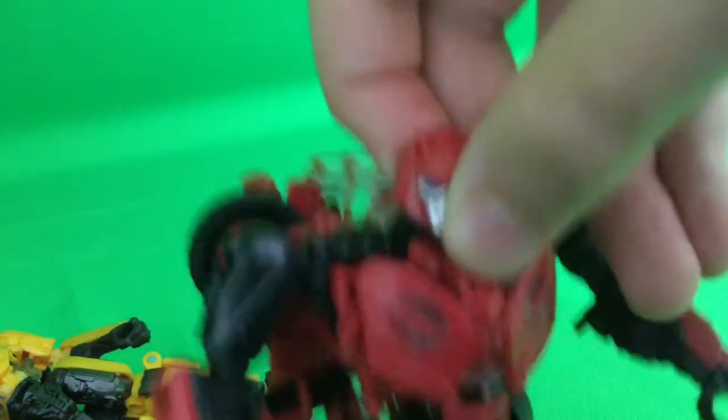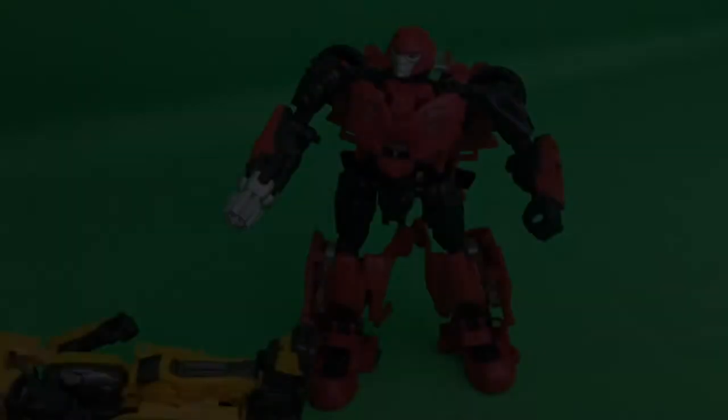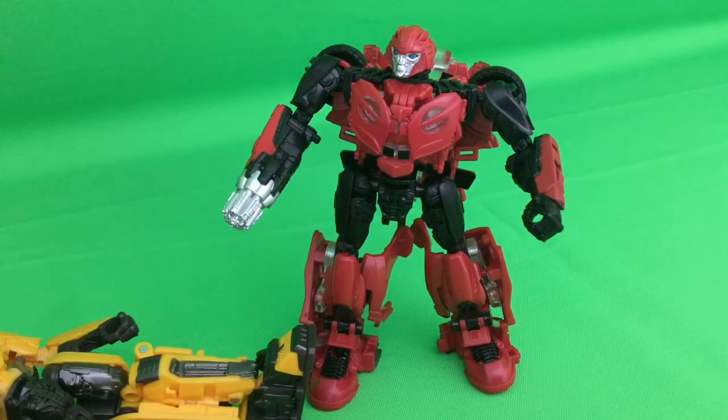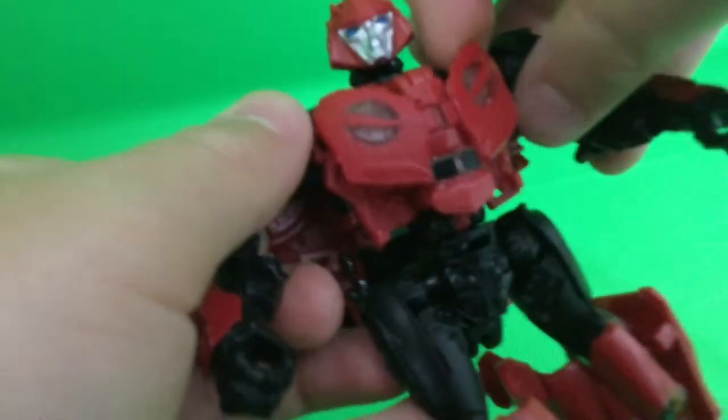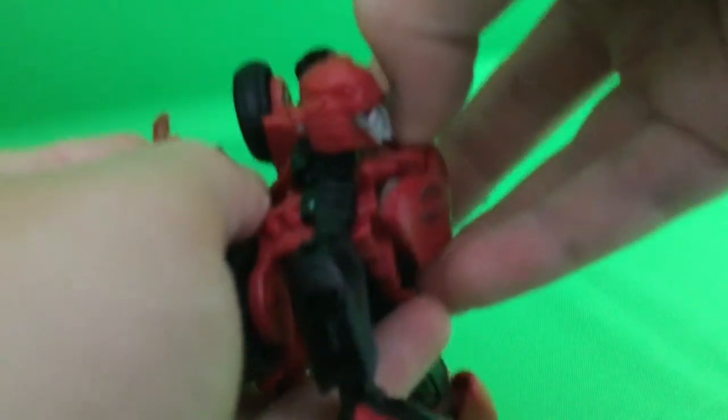I'm turning to the figure transformation — I have never done this before, excuse me. But I do own the Jeep Bumblebee so this should be slightly easier for me. I'm going to remove the weapon obviously, and then just take the chest section and pull it down. Most of the stuff — I'll just pull the head back.